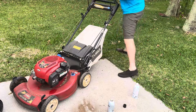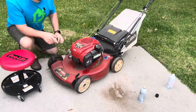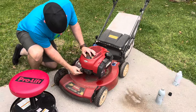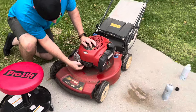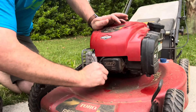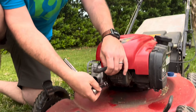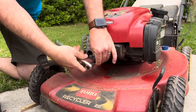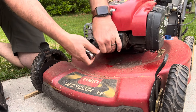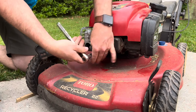More than likely it was one of those two issues causing your lawnmower not to start, but the third issue can be fire. You're going to find your spark plug — it's right here, though it'll be in a different place on different engines. Pull the spark plug cover off, then take a spark plug wrench and get that right off. Once you get your spark plug off, this is probably not going to be your problem — normally your spark plug is going to be okay.